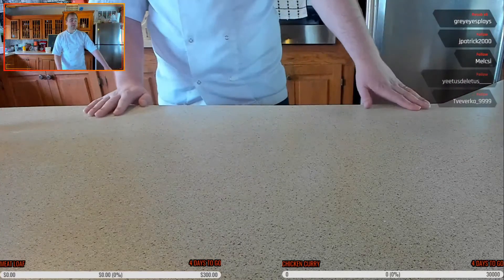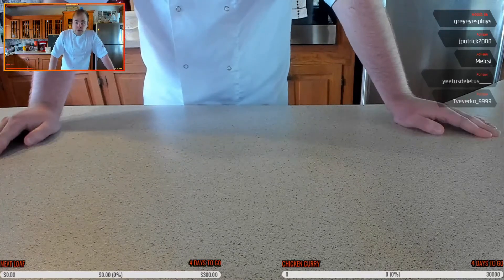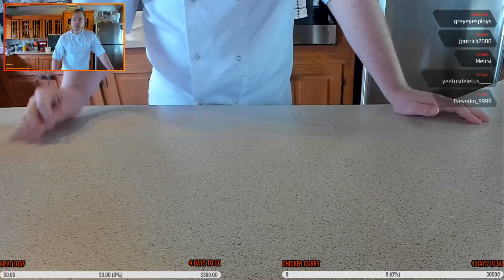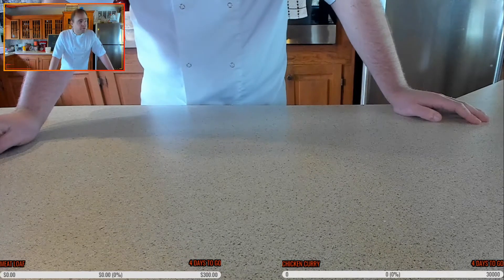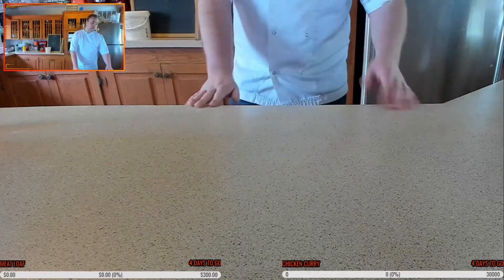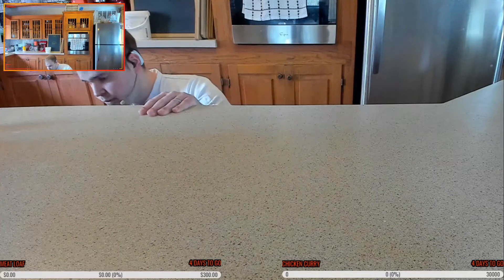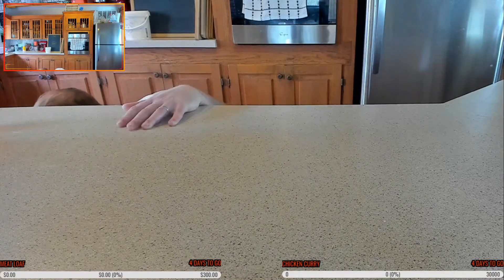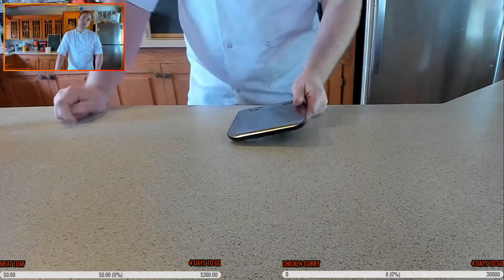Turn the oven on to 350°F or 180°C. Give the potatoes a wash and a little poke — you've got to let the steam out, otherwise they can explode in your oven. Give them a little pierce and pop them in the oven. I also need to weigh the potatoes because every 300 grams is going to be one egg yolk and about 60 grams of double-zero flour.